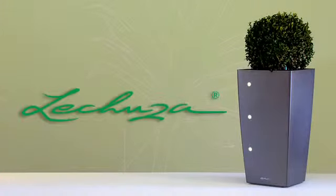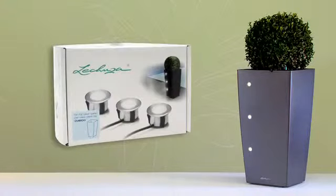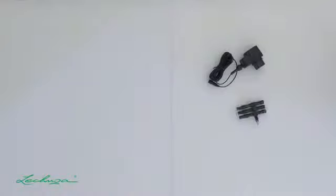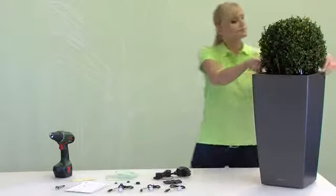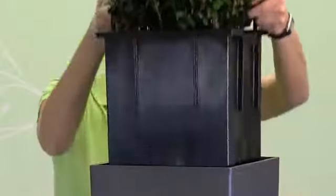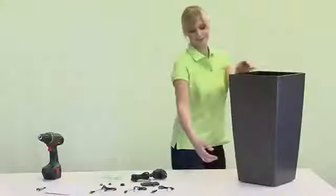The Lechuza LED kit provides everything you need to install the LEDs in your Cubico. All you need is a power drill. Let's get started — lift the Cubico liner from the planter.